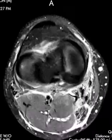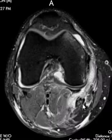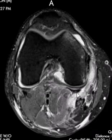It also involves the posterior joint capsule, which inserts right back there and is also partially torn and stripped in the same area. Between the semimembranosus and the gastrocnemius, this is the gastrocnemius-semimembranosus bursa here.